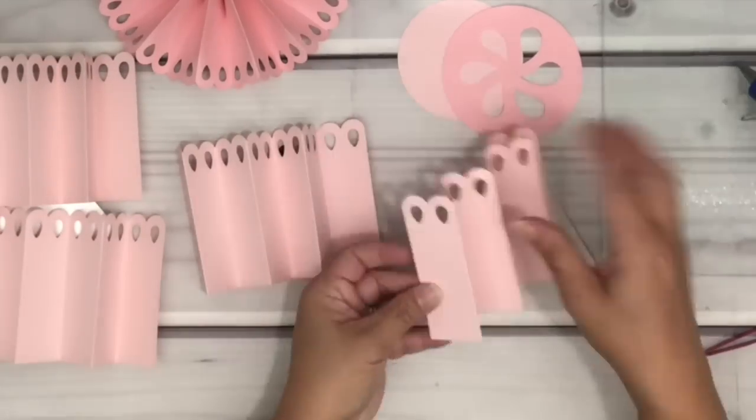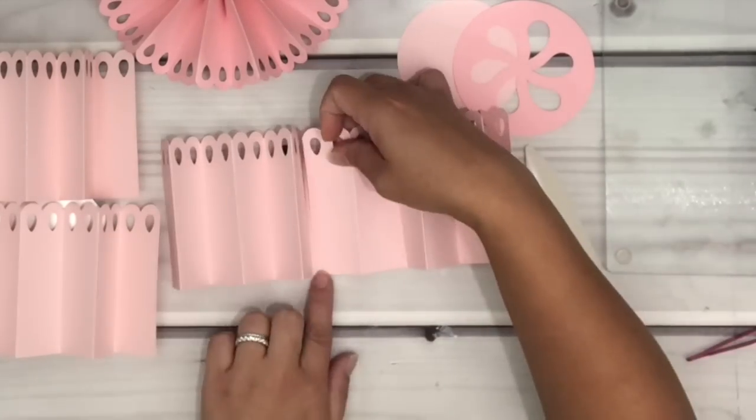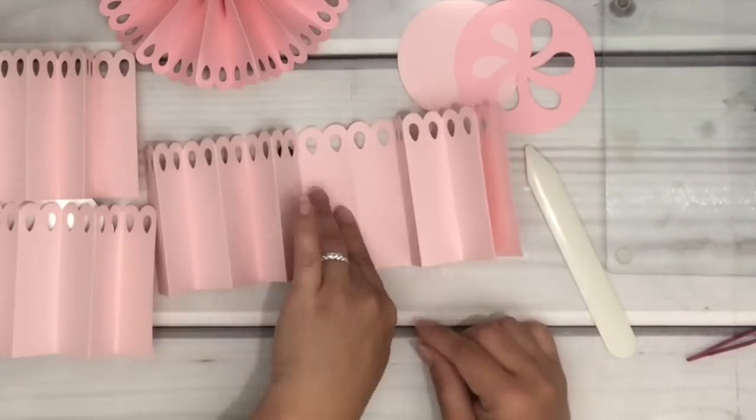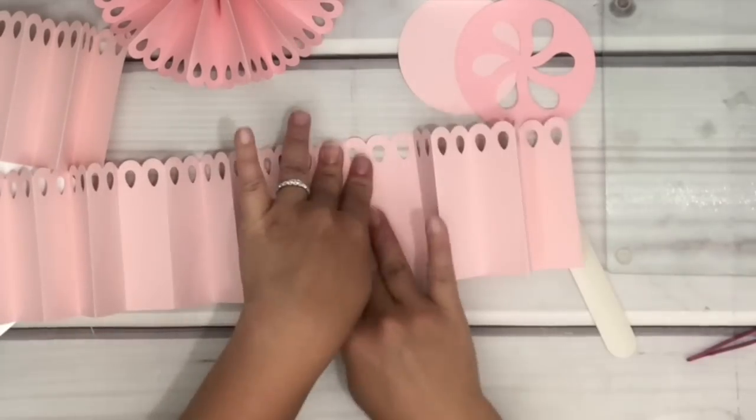Now that I'm done folding, I'm going to use hot glue to put them together. Put glue on one side of the cardstock and connect the other side of the cardstock on top of it, then just repeat with the rest.